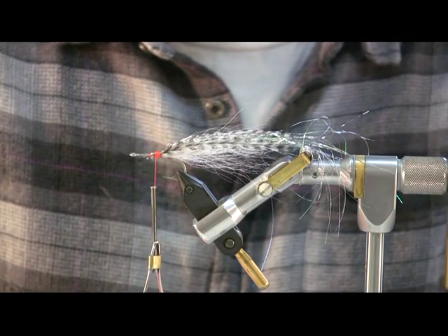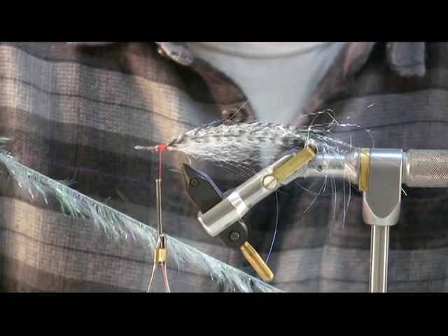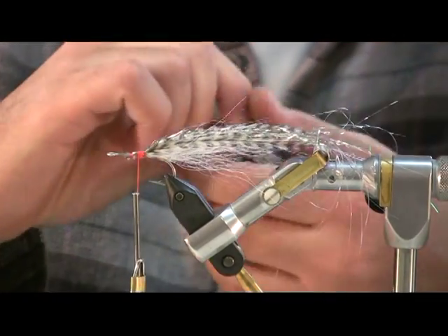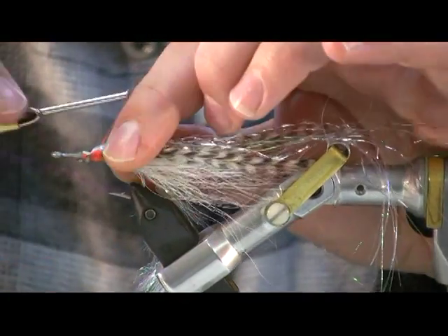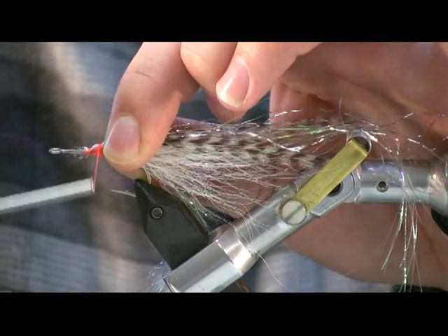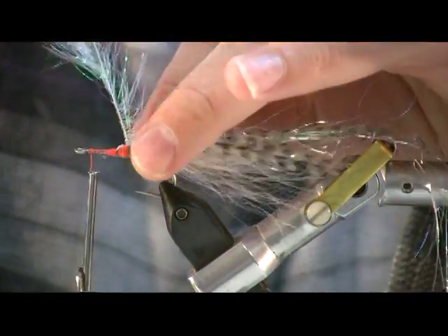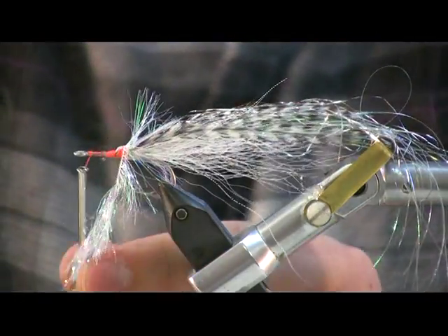Next we're going to start the head portion of the fly, and we're going to be doing that with Spirit River Palmer chenille. You really want to layer this stuff on there — lots of wraps. We'll secure that on there, bring the thread forward. An important thing with this material is just keep pulling those fibers back with each turn.